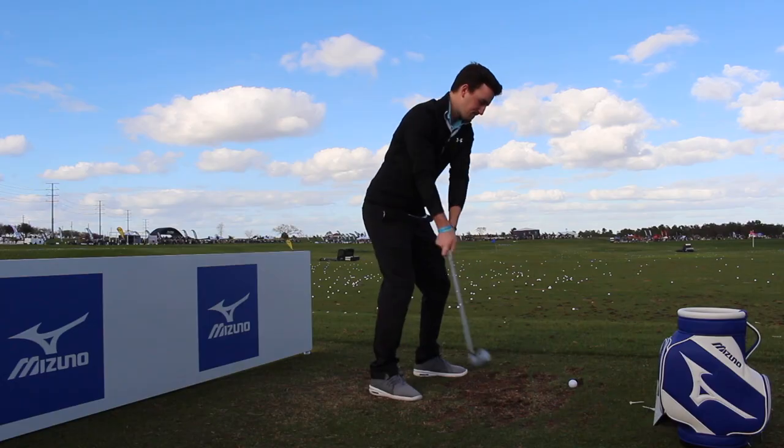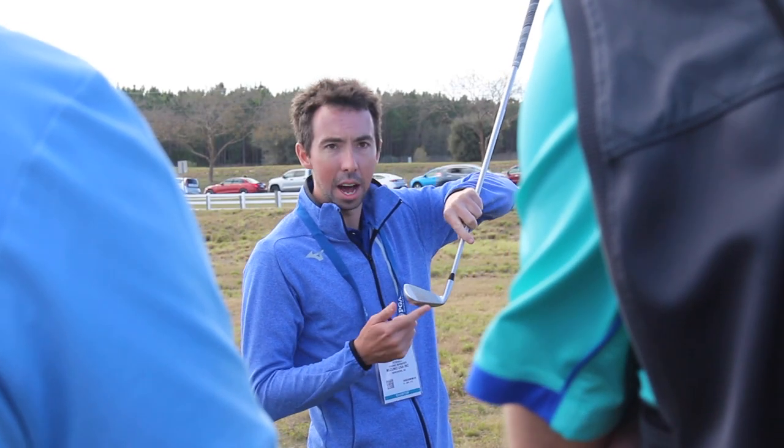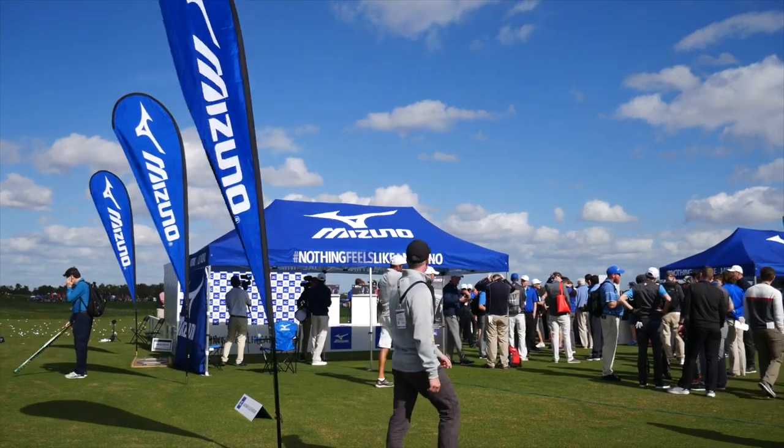Hi, Drew Mahold back for Second Swing Golf, and I'm here with Chris Wachell back with us to talk about some Mizuno irons, specifically the MP18s.